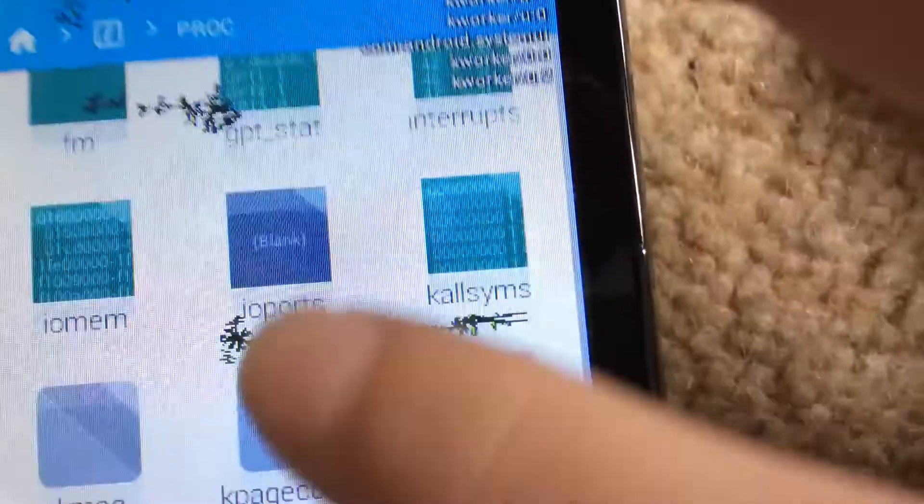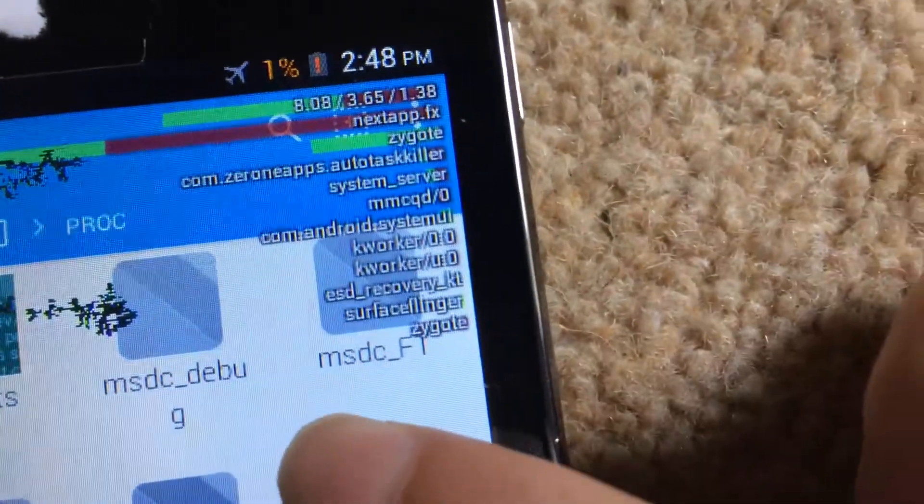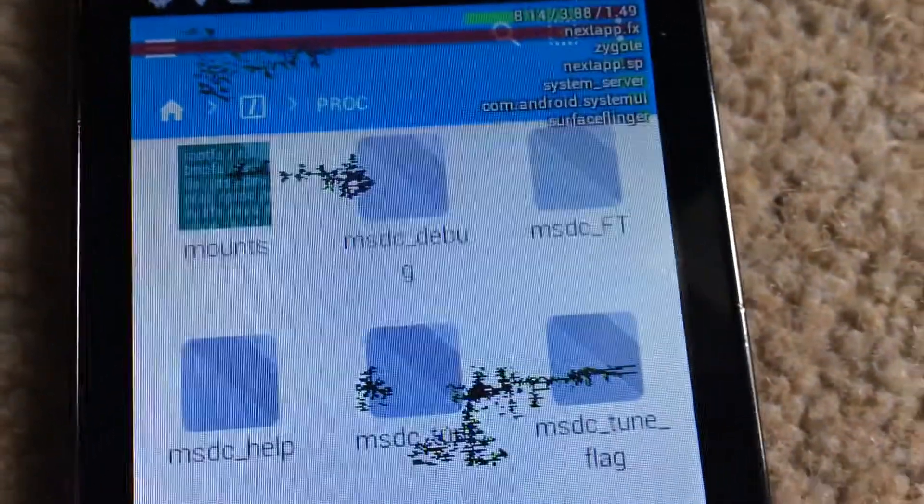Scroll all the way down until you see a folder called PMX something dump. So I'm trying to find it. As you can see, there you go, you've done it. Look at that — it's going all through here. There is actually a folder in here that has long commands and the app cannot program it.